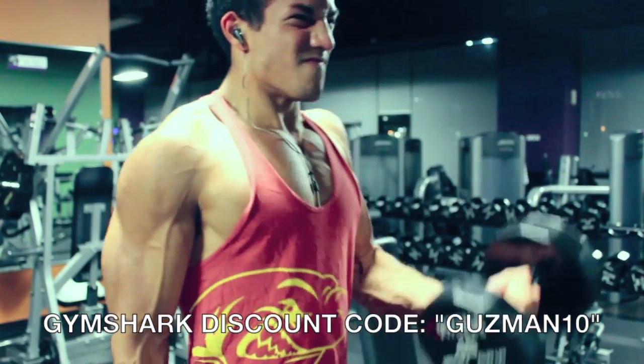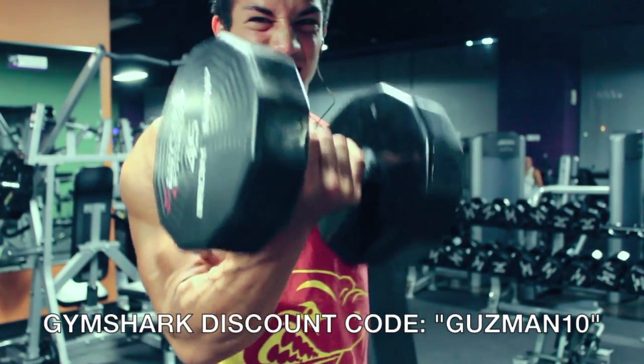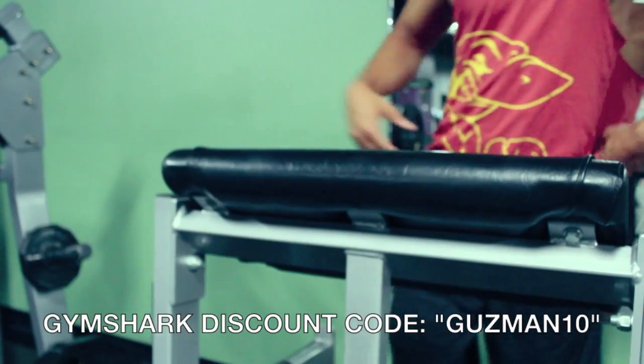On the last couple reps, it's okay to use a little bit of a sway and really focus on that eccentric part of the motion when you bring the weight down — yeah, on like the last two or so reps.